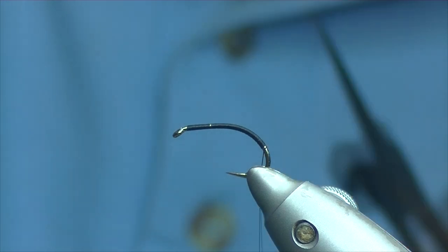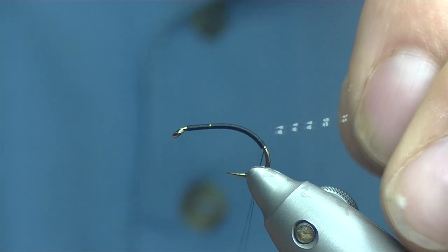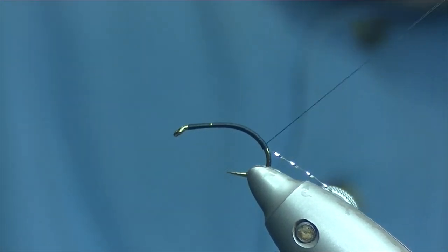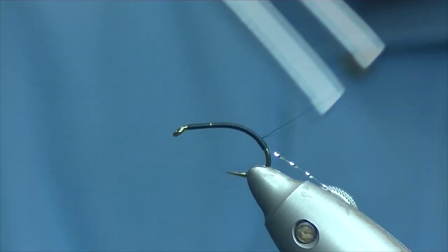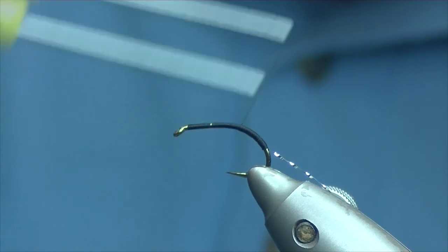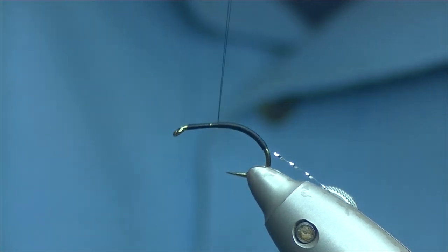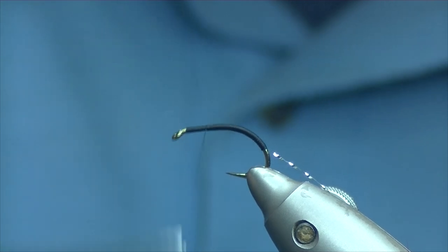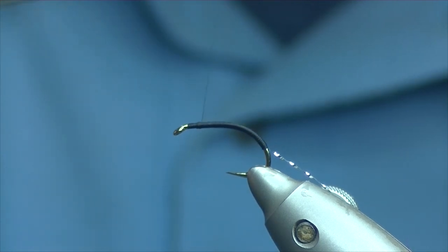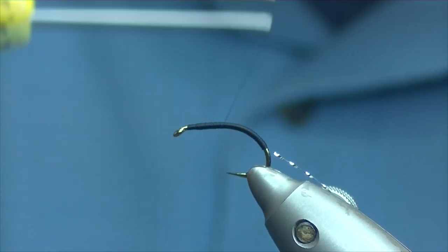We're going to trim off, and for the rib I'm going to be using some silver crystal flash — just take a strand and catch it in at the tip. Then bring your thread again in touching turns back up towards the eye. Nice tight touching turns — take your time with this, you don't really want any of the hook showing through. Then once you're up pretty much to where you've started, depending on how thick you want your body — whether you want a really skinny buzzer or something a little thicker — you can work back down again to create a bit of a taper in the body.